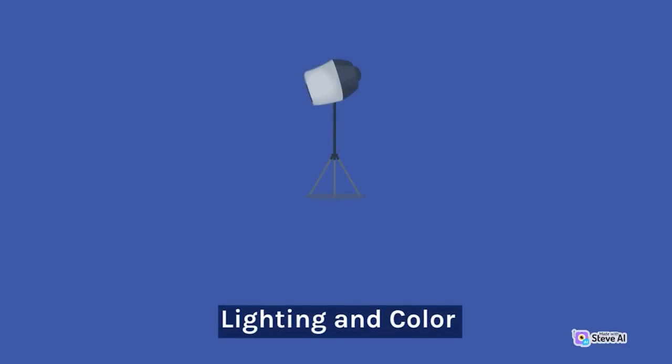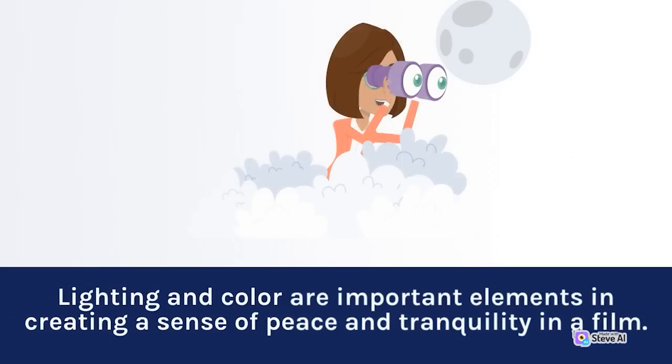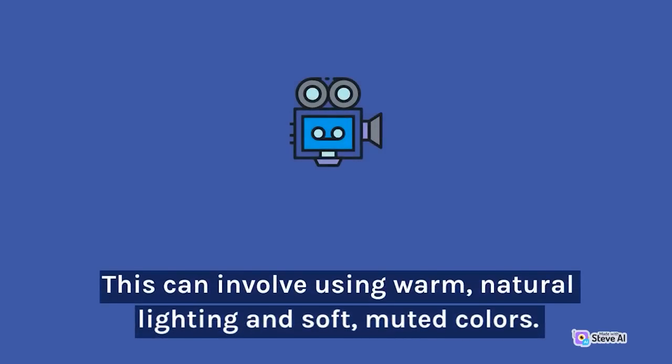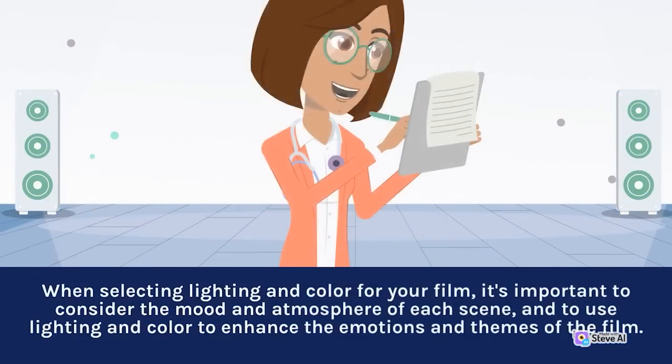Lighting and color are important elements in creating a sense of peace and tranquility in a film. This can involve using warm, natural lighting and soft, muted colors. When selecting lighting and color, it's important to consider the mood and atmosphere of each scene and use them to enhance the emotions and themes of the film.